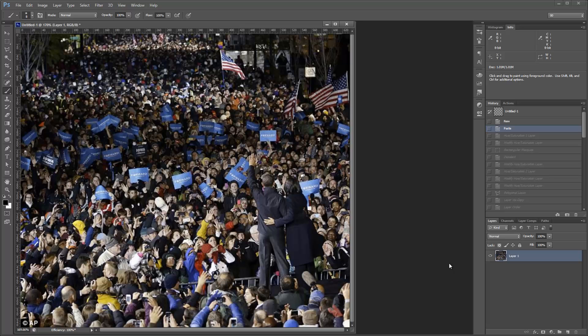It's about a quarter to three in the morning here. Can't sleep, so I decided to look around on Reddit. We've got someone who wants to know how to isolate colors — specifically in this image they wanted to basically remove all the colors except for red, white, and blue.